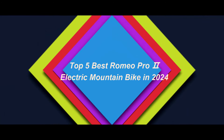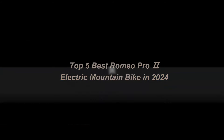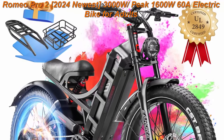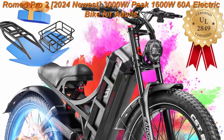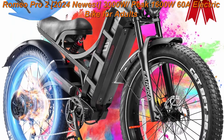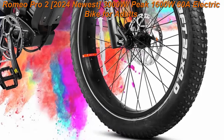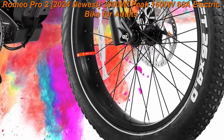Top 5 Best Romeo Pro 2 Electric Mountain Bike in 2024. Top 1: Romeo Pro 2, 2024 Newest 3000W Peaked 1600W 60A Electric Bike for Adults, 26 Inches Fat Tire Electric Mountain Bike Full Suspension, Long Range 100–200 Miles, UL Certified.